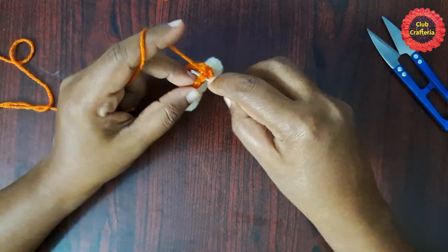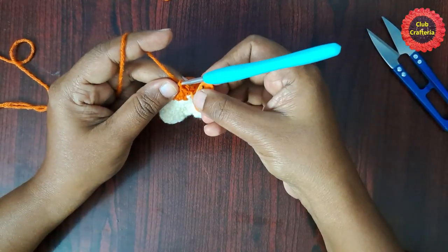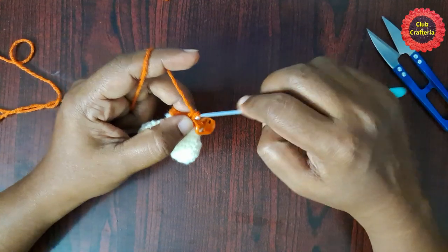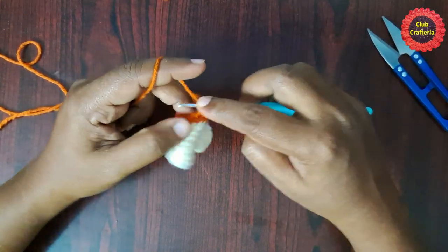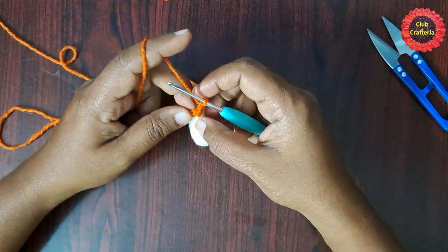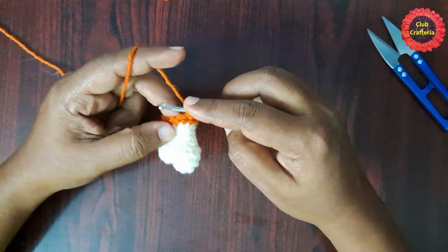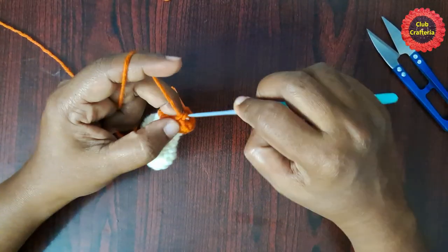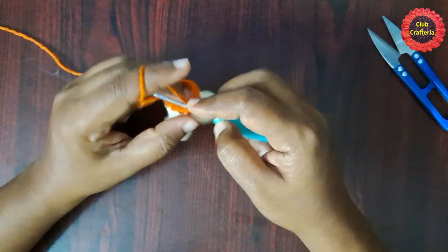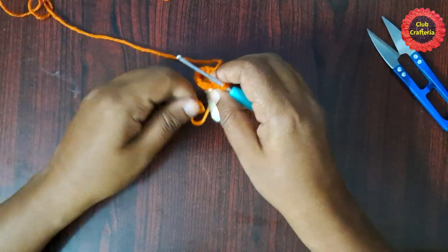For the next round, do two single crochets in the first stitch, place the stitch marker, then do single crochet in each stitch for the next three stitches. This is the pattern: two single crochets in the first stitch, then single crochet in each of the next three stitches, repeat until you reach the stitch marker.